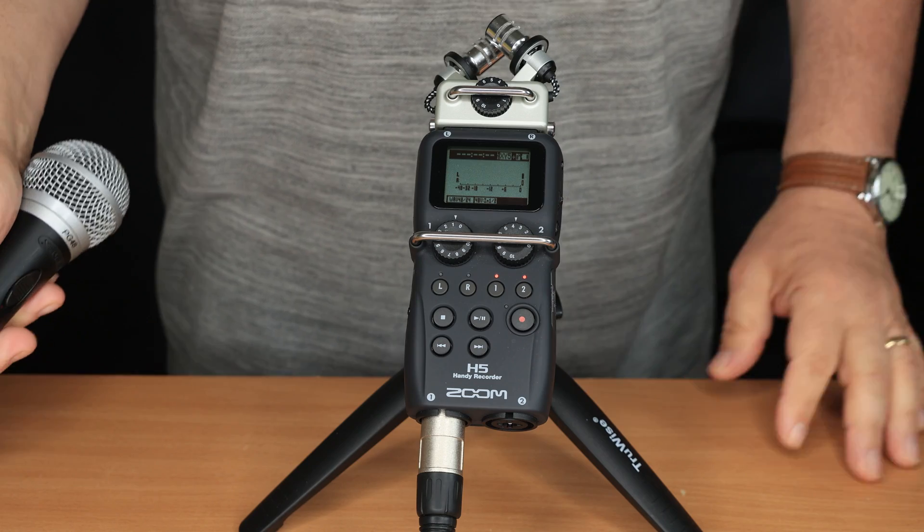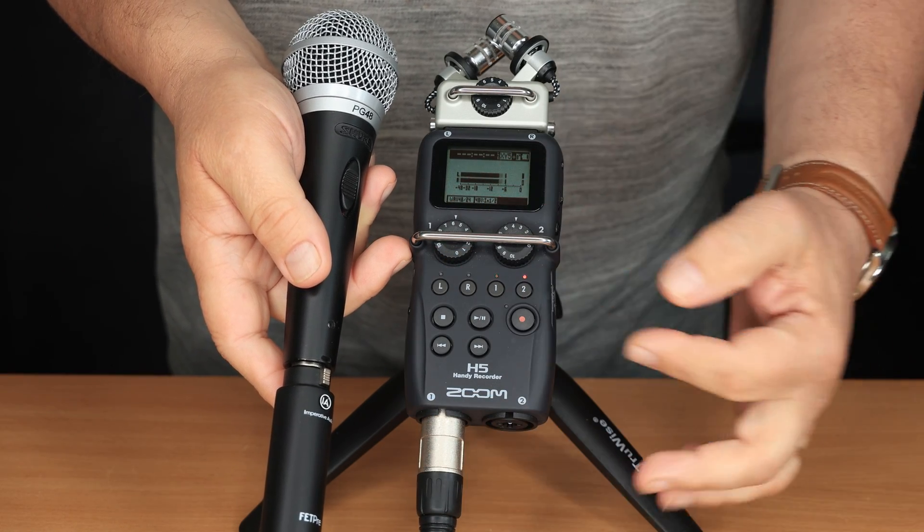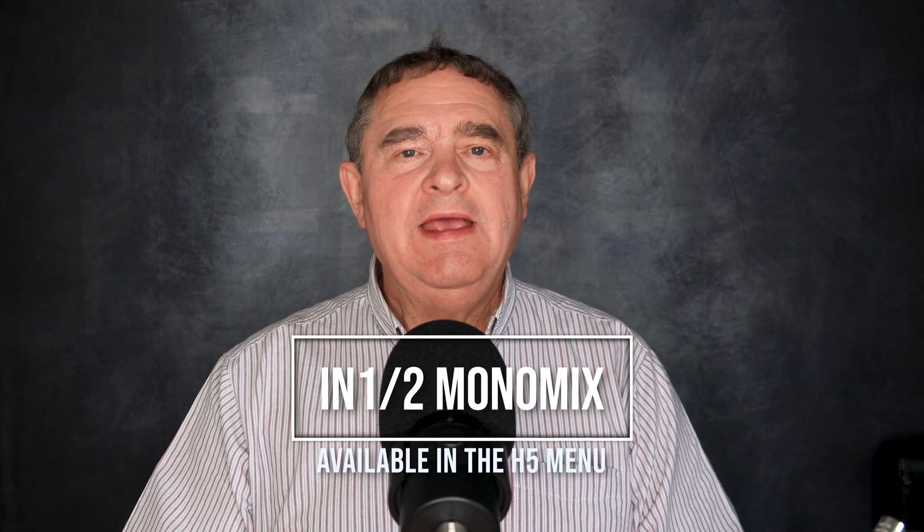In a previous video, I showed different ways you can use just one XLR microphone with the H5 Recorder and end up with a mono or joint mono file, instead of having your audio just on the left or right sides. One of the solutions is to use a menu setting called In 1-2 Mono Mix, or Input 1-2 Mono Mix. It sums the audio from these two XLR inputs on the H5 into mono when recording in stereo file record mode — you get a joint stereo file where the audio is the same on the right and left channels, so the sound comes from the middle if you're using headphones or stereo speakers.